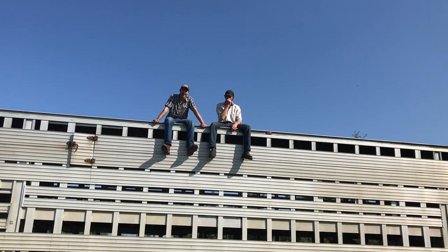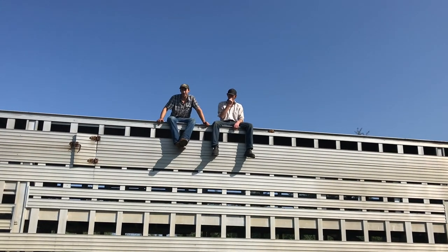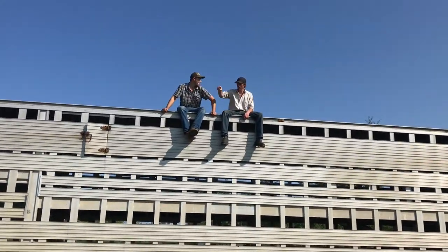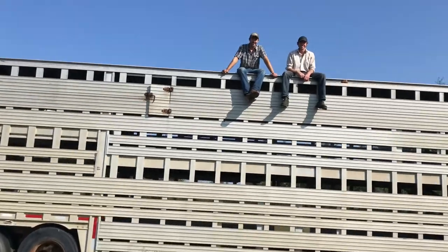Hey everybody, welcome back to Muddy Rascals. Today we're going to demonstrate how to change tires on our cattle pot. Yep, we're changing tires. Let's get started.